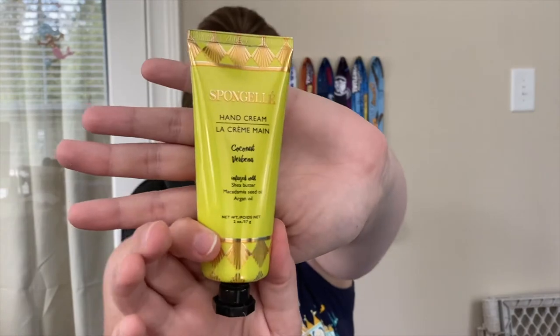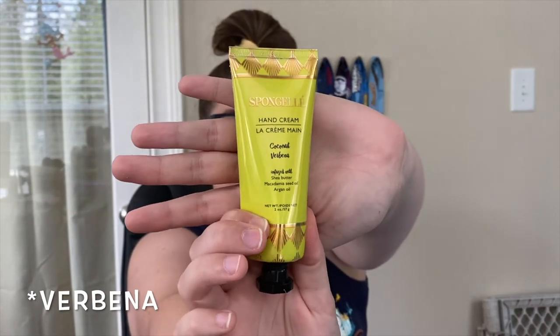The next thing is from Spongelle — it is a hand cream that smells like Coconut Verde. I have had Spongelle hand creams before and I do like them. They absorb really quickly and usually smell real good. This one definitely smells mostly of coconut, which is nice. I can definitely throw this in my little travel bag — I actually just planned a beach trip, so this will be going in our beach bag for moisturized hands when we come out of the water.